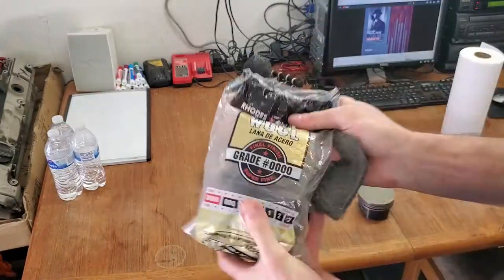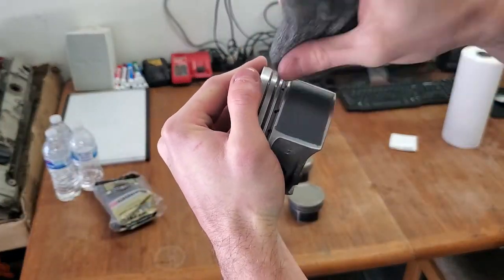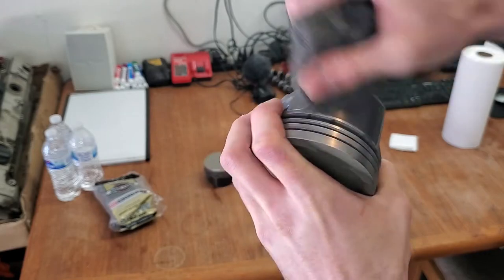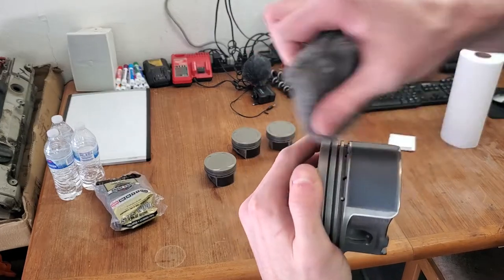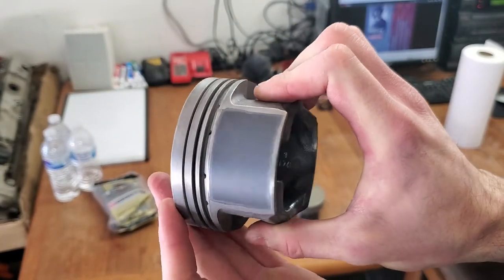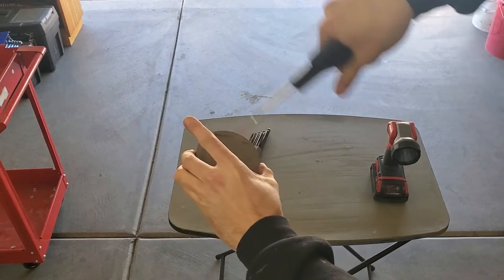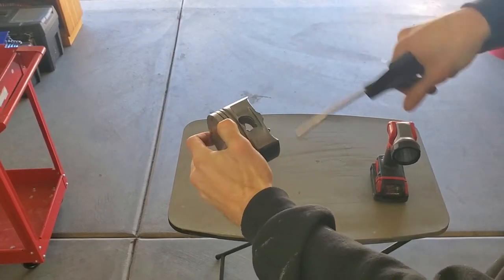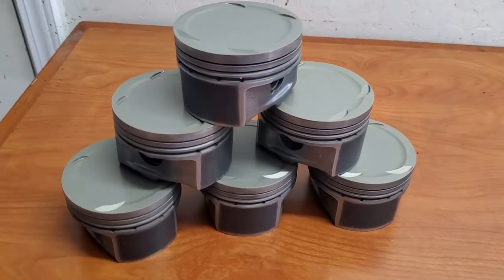Now we're going to take quadruple aught — which is four zeros — steel wool, and we are going to buff the surface of our side skirt coatings. This will remove any of the blast media that was sitting on the surface when you pulled off the tape. I'm going in a crosshatch pattern because when I'm working with engine parts, I like for things to have crosshatch patterns because it holds on to oil better. Once you're done, use an air gun to blow off any steel wool particles and blast media particles that might be left over, and then the pistons need an additional four days to cure the coatings. And now just look at these beauties.